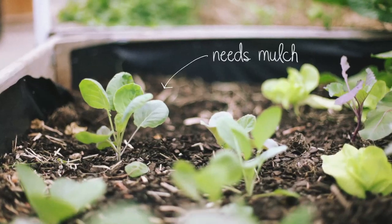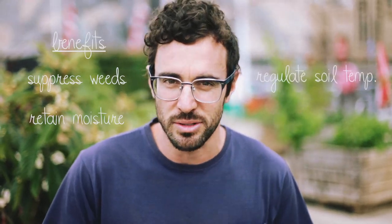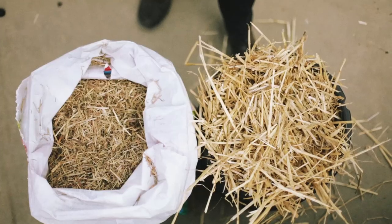Mulching is one of the absolute fundamentals of gardening because it provides so many benefits to the patch. Most people mulch to either suppress weeds or to retain moisture, but just as importantly you need to mulch to regulate soil temperature and provide nutrition as the material breaks down.